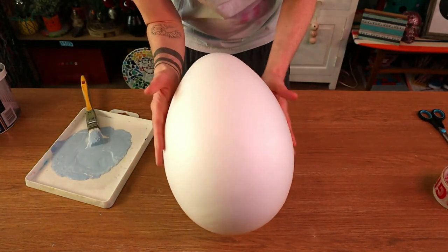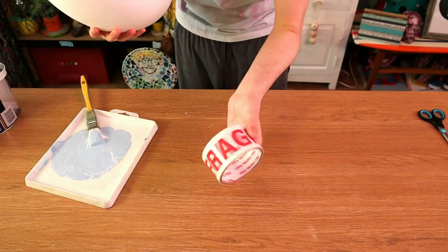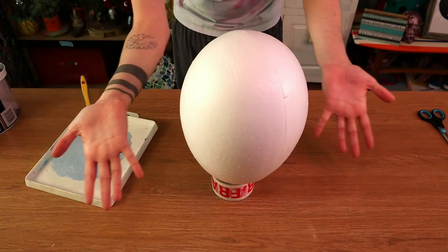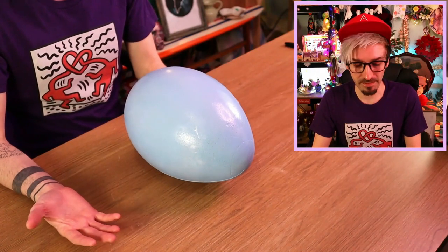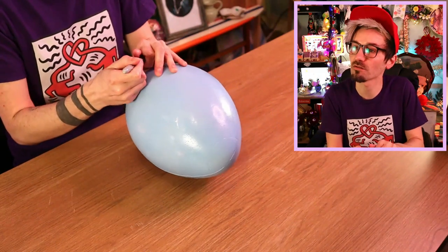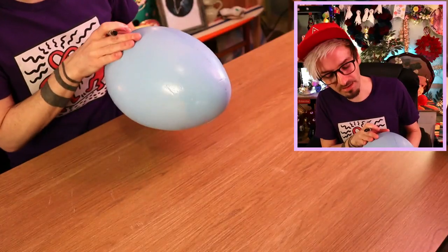I wanted this Easter bonnet to almost be like a sculptural work of art, very 3D, very out there. So I bought this polystyrene egg online to act as a nice feature on top somewhere. If you ever have any rolls of tape, always keep the little cardboard round circle bit because it'll come in so handy - I use it all the time to balance things on when I'm painting them! I just popped my polystyrene egg onto my little life hack and painted it blue. I thought blue would be the perfect complement to the bright yellow, and it looks gorgeous - very big and blue!